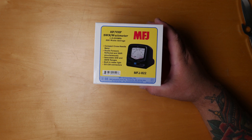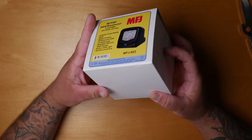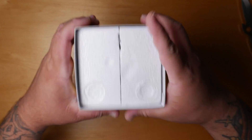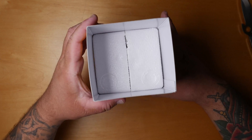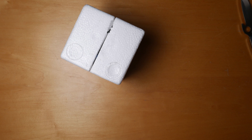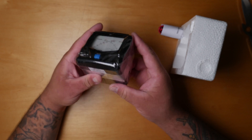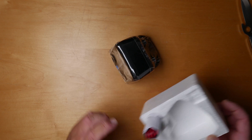It's a cross-needle meter, so it reads forward power, reflected power, and SWR simultaneously. It has selectable 30-watt and 300-watt ranges with a built-in meter light. I've been waiting for this because I've been using an old Radio Shack SWR meter — nothing really wrong with it, it's accurate, but it has a smaller meter and I wanted something where I could simultaneously read reflected and SWR.